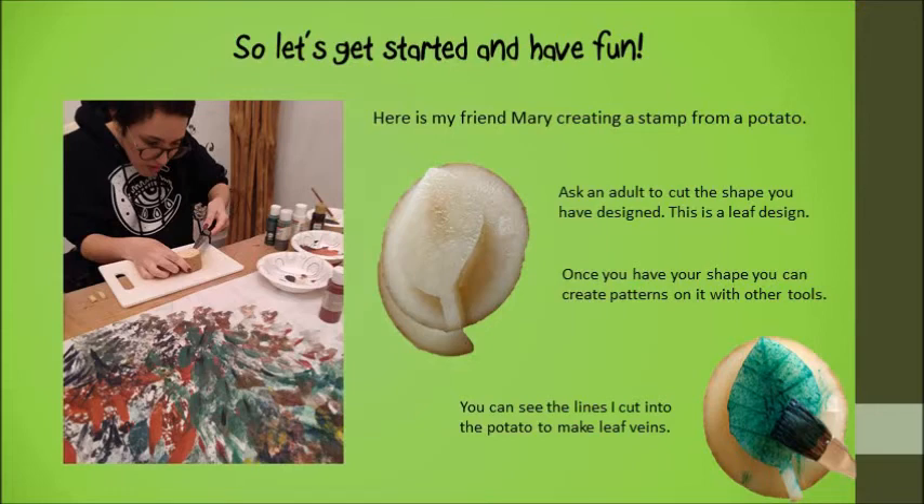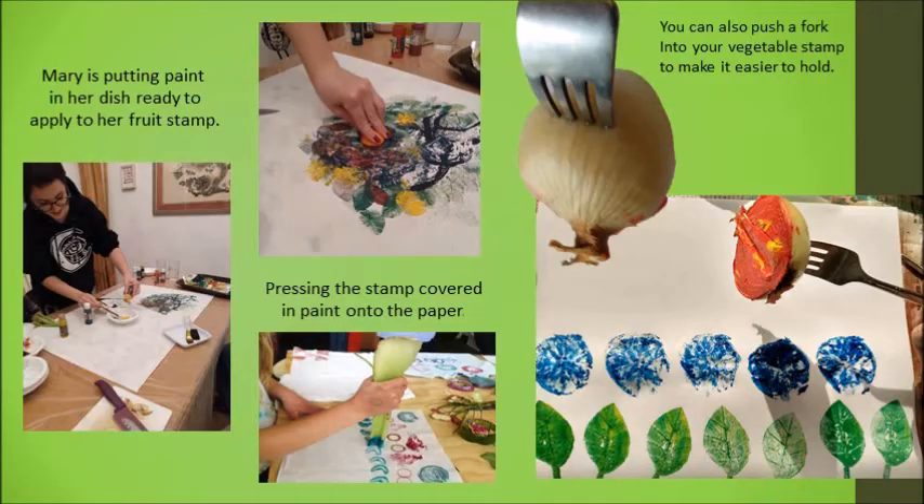I used my knife as well to create the lines as the veins of the potato, so you can have fun with that. Then of course you put the paint on your vegetable, and you could use a fork as I've shown you here to help you hold it more easily, but some vegetables are quite easy to hold, like that piece of celery.